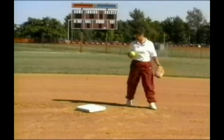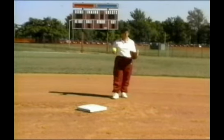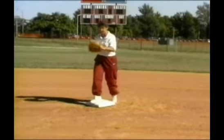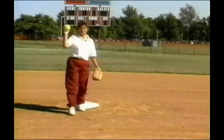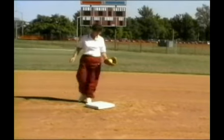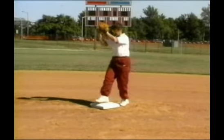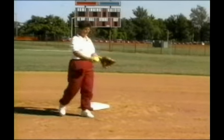A second method you can use is when you can't get there in time and you're coming across the bag. You simply step across the bag — your right foot hits it, and then as you go across, you step with your left. The advantage to the first method is it's a little more accurate and there's less timing involved. With this one you've got to time it, come across, pivot, and come across your body.